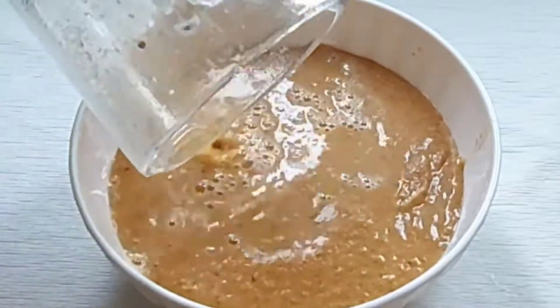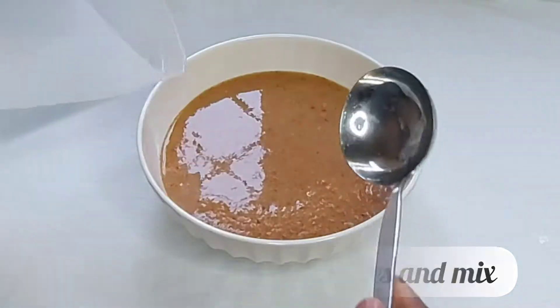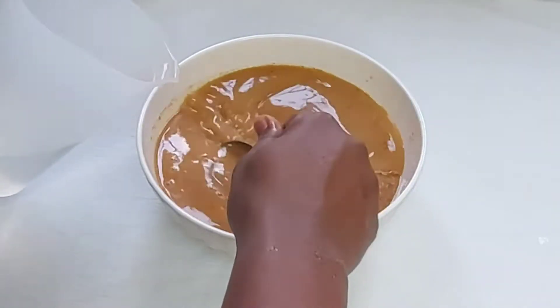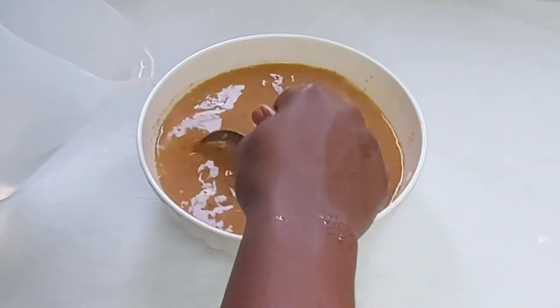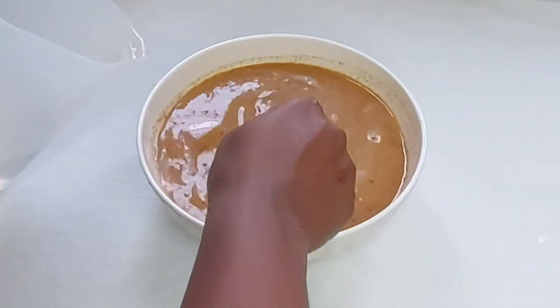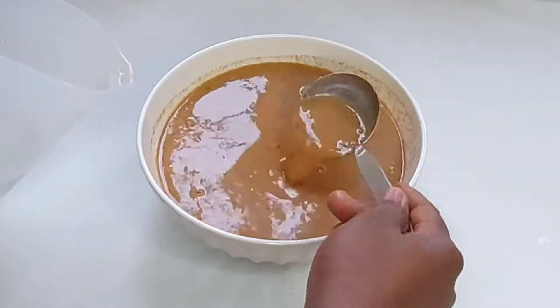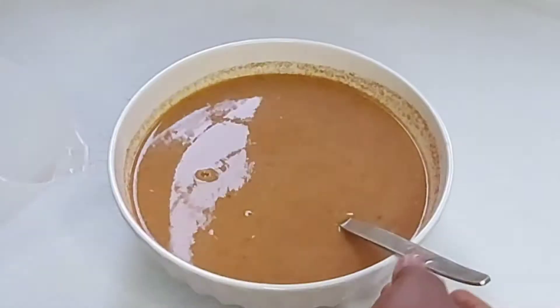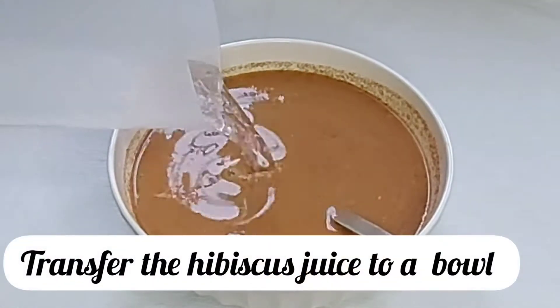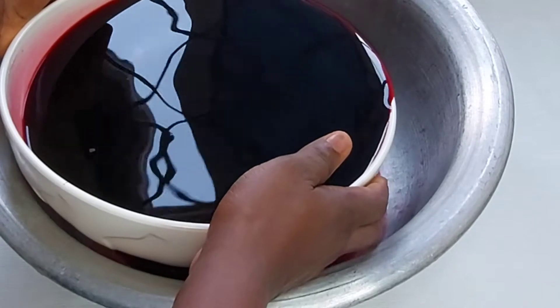When you are finished blending, add water to the spices so that they are able to come out through the strainer. This zobo drink is so nutritious — I make it for my family once in a while and it is packed with so many nutrients. And this is our juice.